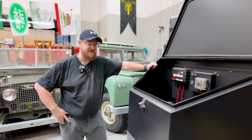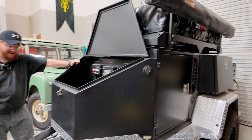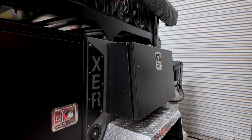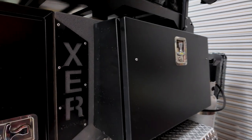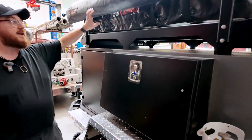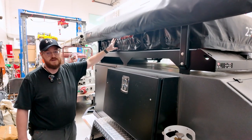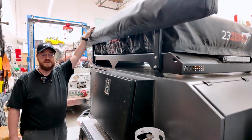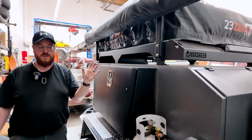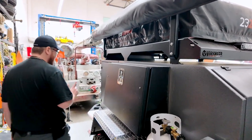This is our Vorsheer off-road camping trailer. It's not a super fancy ultra-expensive trailer — these are American-made in Utah, all aluminum except for the steel frame. They've got great little side boxes, lots of storage for camping gear and cooking gear, a 23Zero tent and awning on top, water, a spare tire, and a full rollout kitchen.